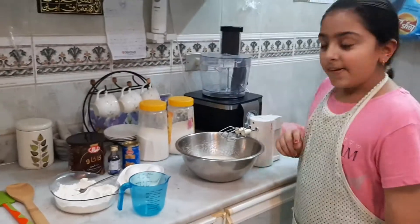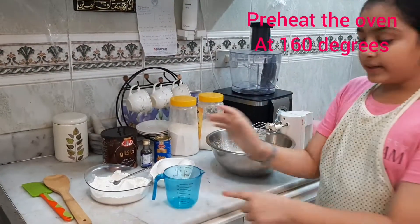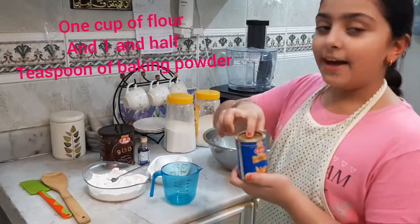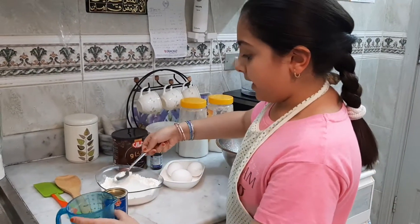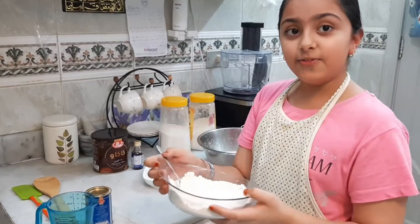The first thing I have to do is preheat the oven at 160 degrees. Once you're done with that, get your flour — you have to put one cup of flour and one and a half teaspoon of baking powder. Mix it well.